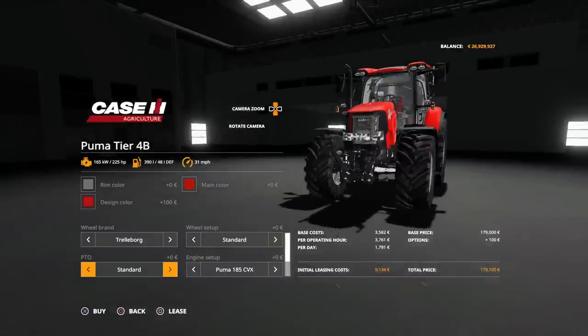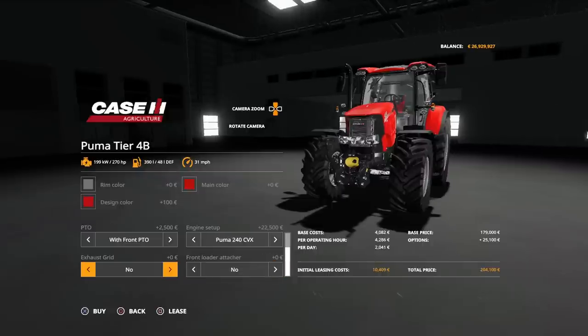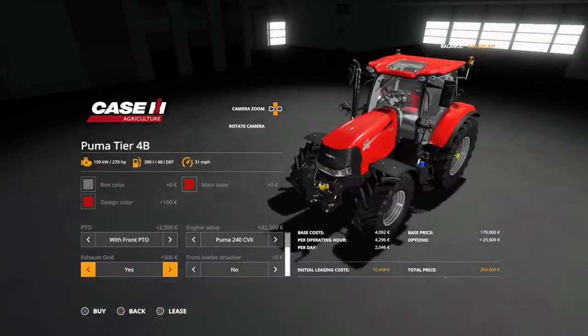Then we've got the option on the front: three-point link, no PTO, or with front PTO. Then engine setup: the 185 at 225 horsepower, the 200 at 245, the 220 at 260, and the 240 at 270 horsepower. Then we've got the option of exhaust grids, yes or no — yes puts a grid just around the outside of the exhaust stack.